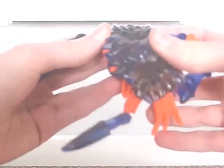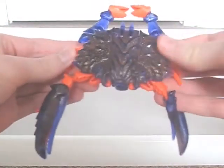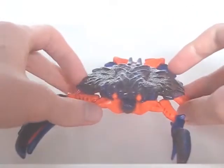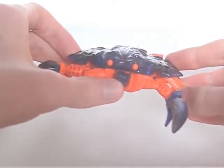Whilst fairly proportionate, one claw is larger than the other due to the weapons they conceal. I like the use of transparent blue plastic for the shell, and the mould and paint detailing on it is very good. One feature that I think is quite clever is how the robot head forms the crab's jaw — it even moves a little since the head is on a ball joint.